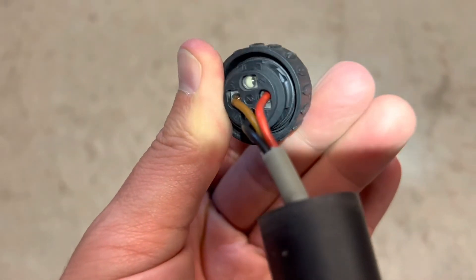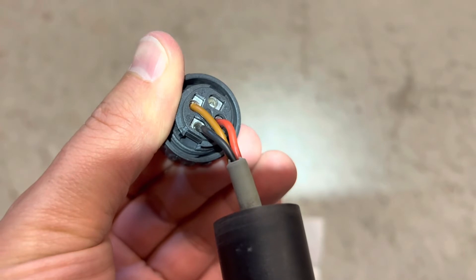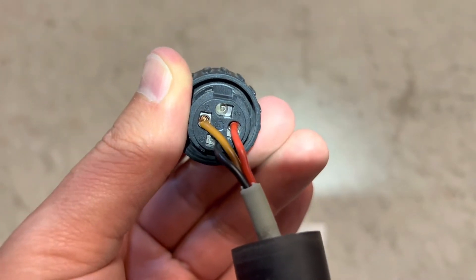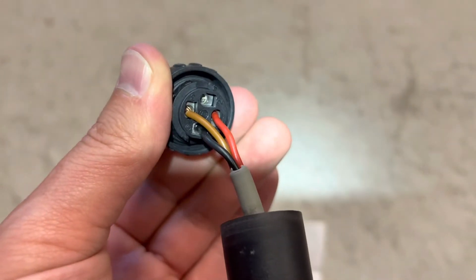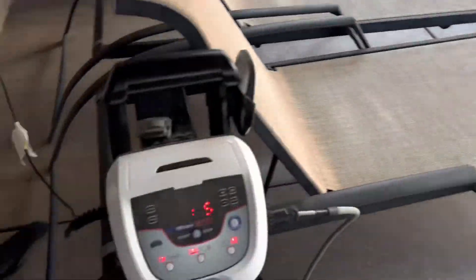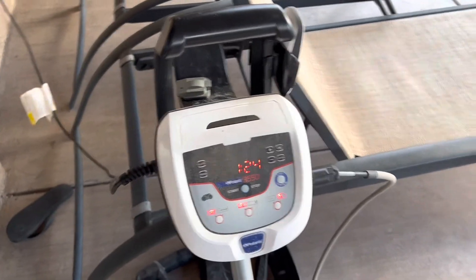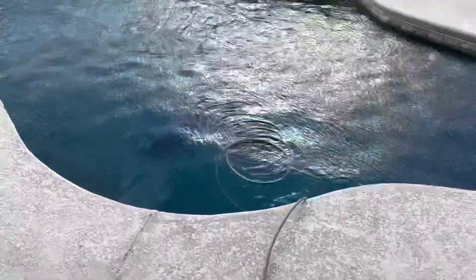Pin 1 has the red, pin 3 the brown, and the ground is black. I'm going to reassemble this and test it. I've got it all hooked up and the vacuum is in the pool — so far no air, let's give it a go.